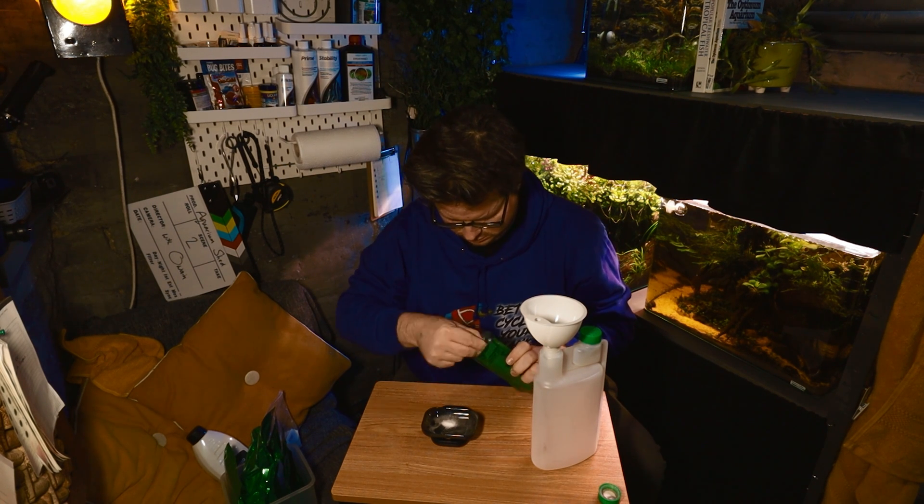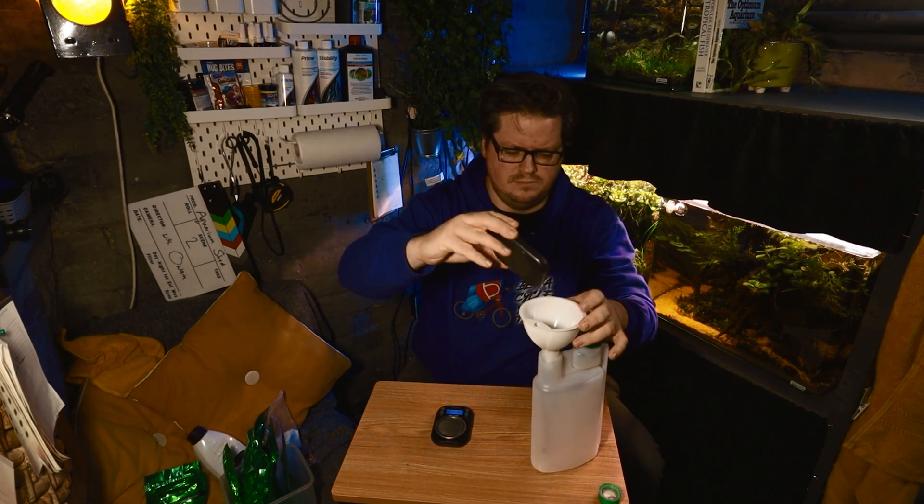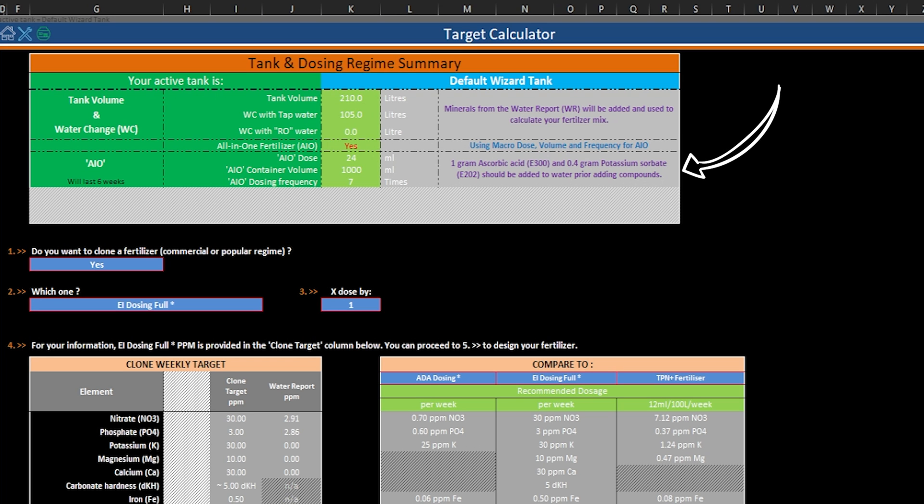Just one very important thing to point out before mixing. What the calculator has given you is a calculation for an all-in-one fertiliser with macro and micro elements. The reason a starter kit will often instruct you to make these up separately is because if you don't add a buffer, the iron and phosphate can combine and become useless to your aquarium plants. To stop this, it's important to add a small quantity of ascorbic acid and potassium sorbate to your container before adding the other salts — this lowers the pH and stops the reaction. The calculator will also tell you how much of these two reducing agents to add in the summary at the top. For me, that's 1 gram of ascorbic acid and 0.4 grams of potassium sorbate, purchasable easily from Aquarium Plant Foods or eBay.